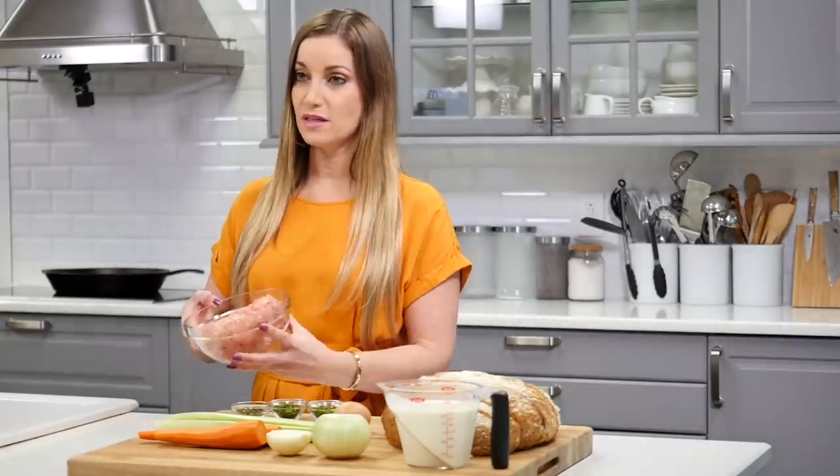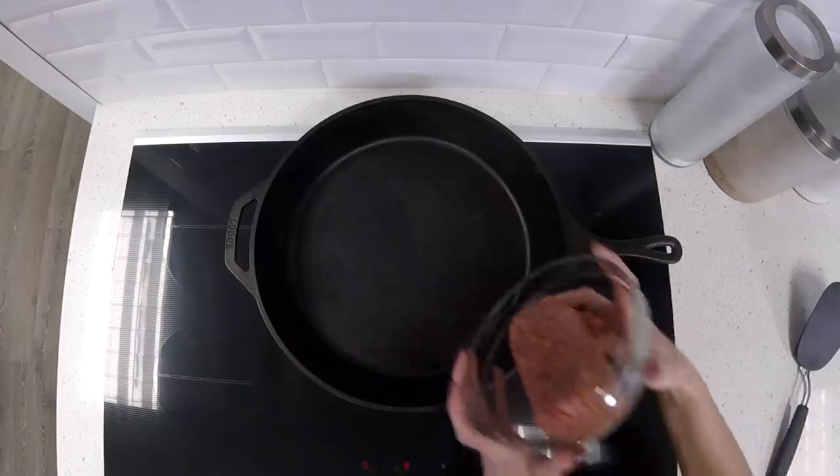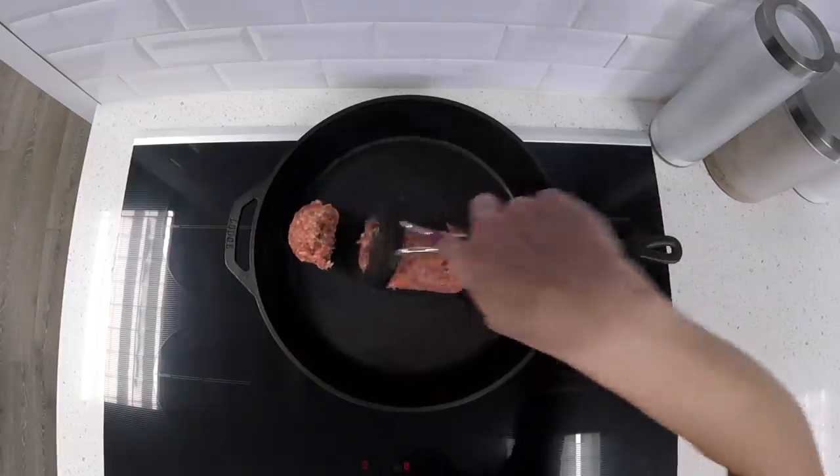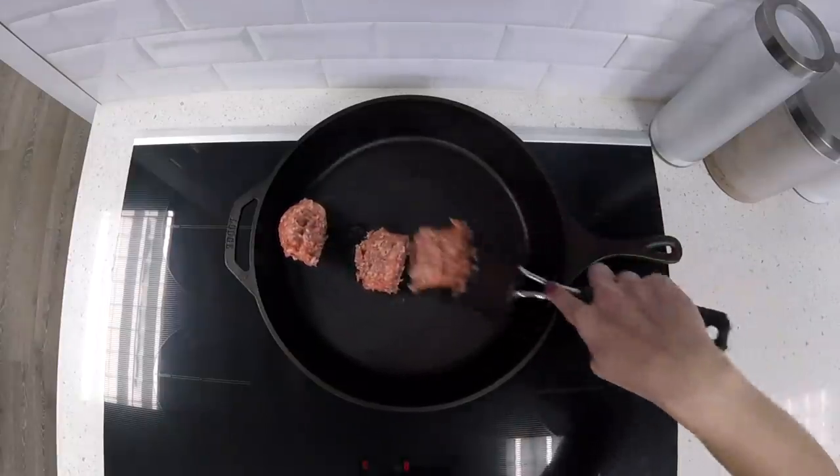Make sure you preheat your oven to 375. When this is done, you're going to bake it for 30 minutes. You can start with the sweet Italian sausage. If you have a cast iron pan, that would work best. If you don't, you can use any kind of pan. Cook it up and separate it with a spatula into small pieces.